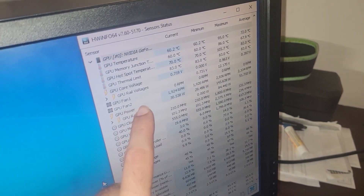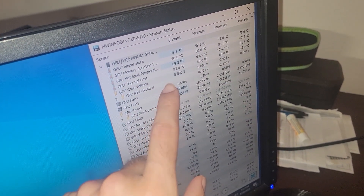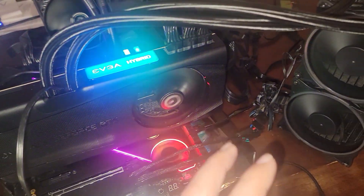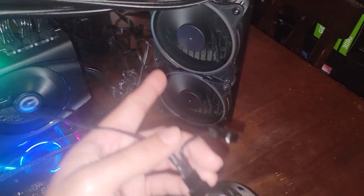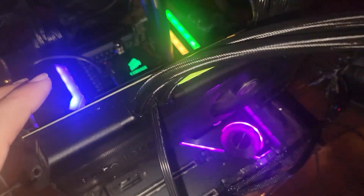GPU fan one should be the pump; GPU fan two is this fan right here. So the pump is not spinning — I confirmed this because: one, the thermals don't look where they should be for something running on an AIO; two, I didn't hear anything when those fans were off — no pump noise; and three, when I had these two radiator fans plugged into the splitter they were not spinning at all. So the pump's not getting power and we need to do further investigation.